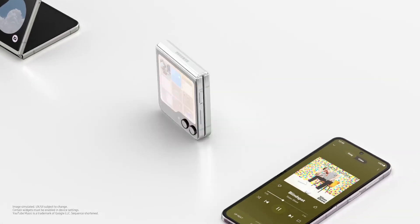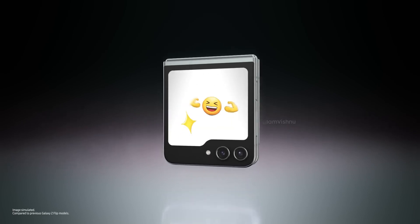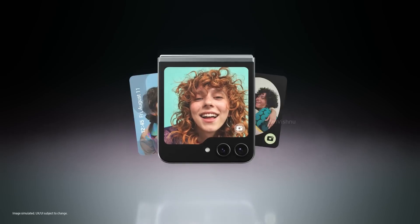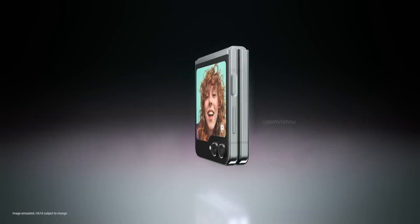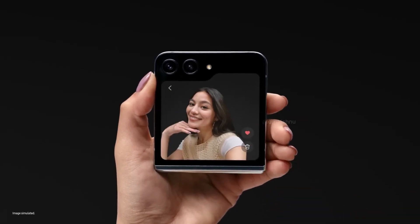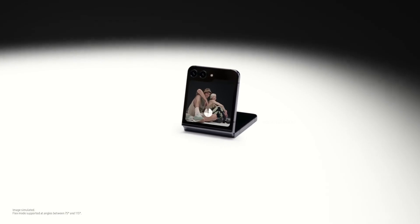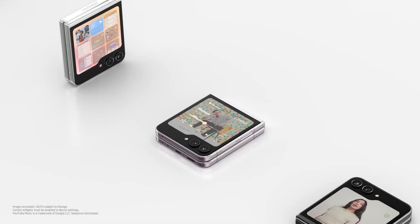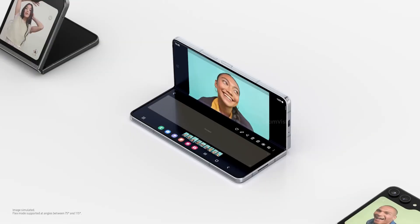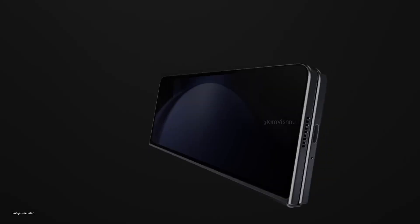With the Galaxy Z Flip FE and Z Flip 7, Samsung appears to be taking bold steps to blend innovation with affordability in its foldable portfolio. By integrating the Exynos 2400e and the advanced Exynos 2500, Samsung is targeting a balance of performance and cost efficiency. If successful, these devices could redefine the foldable smartphone market, solidifying Samsung's leadership while broadening the appeal of foldable technology to a wider audience.